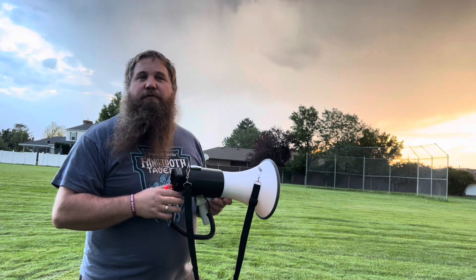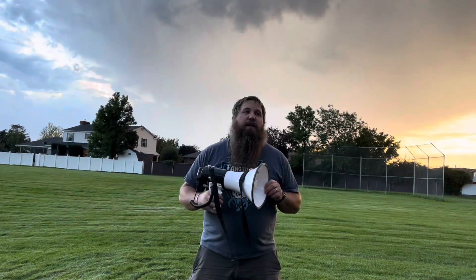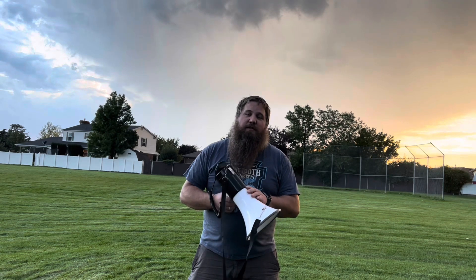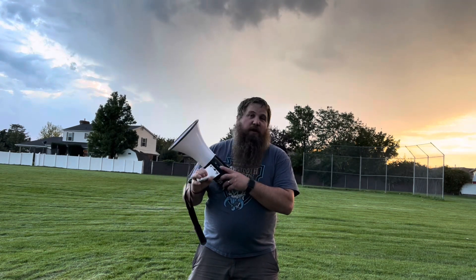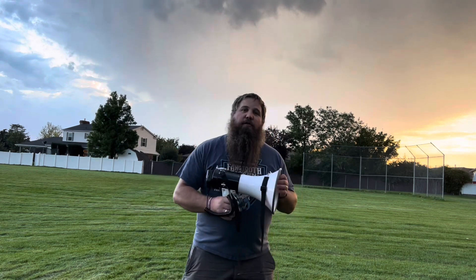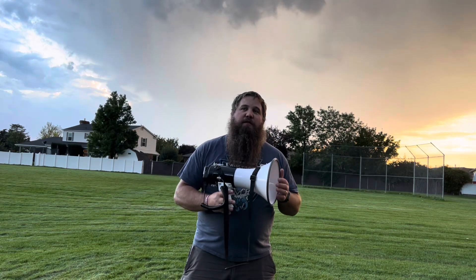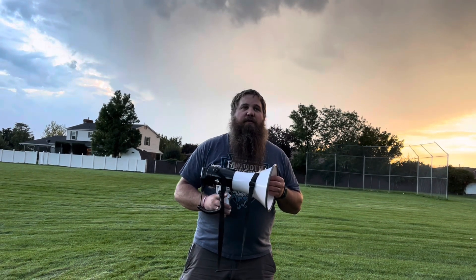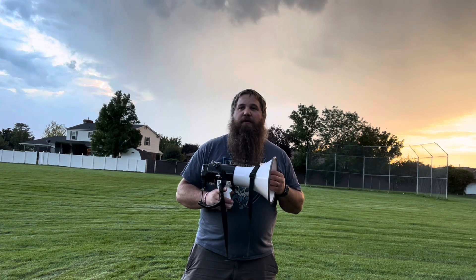This megaphone is super nice — it's very high quality and very loud. It's got extra features that you don't typically see in a megaphone, like the ability to play music via USB, auxiliary input, and even Bluetooth. It also has a built-in recording and playback as well as a siren. I'd recommend this to anybody that has to deal with sports teams, talk in front of groups, or even just outside — it's a great way to amplify your voice or even some music.